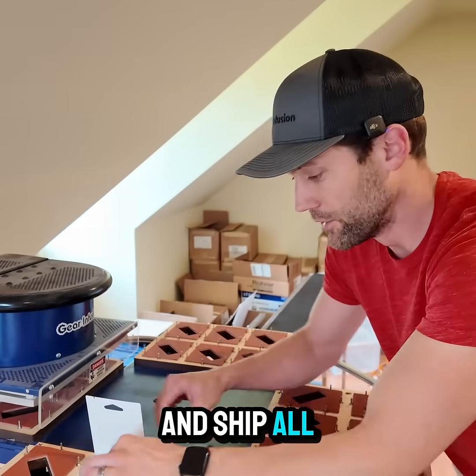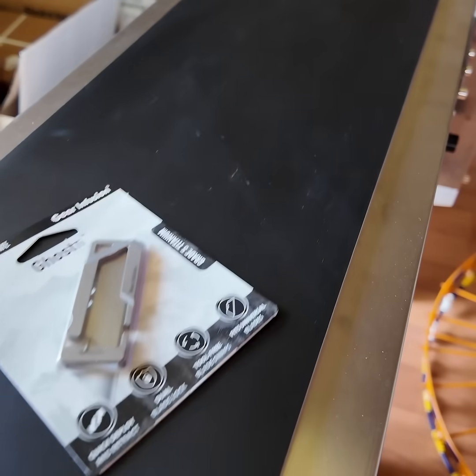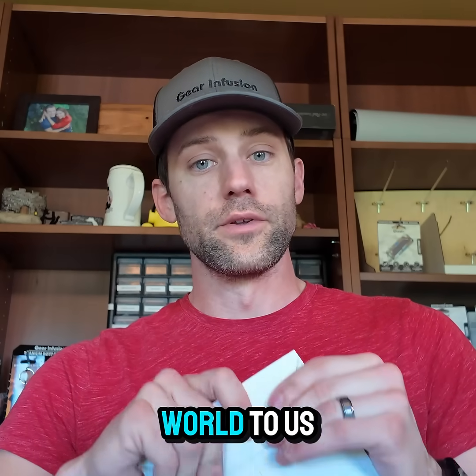We assemble, test, and ship all the orders from our own house, just for you. Thanks for watching, and thanks to everyone who supported us — it means the world to us.